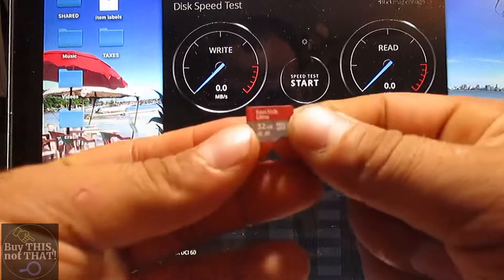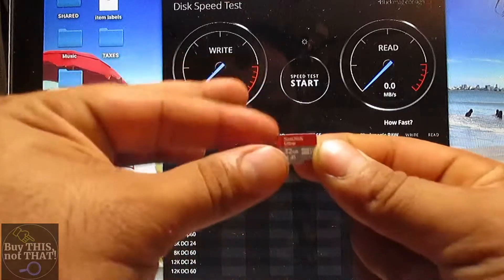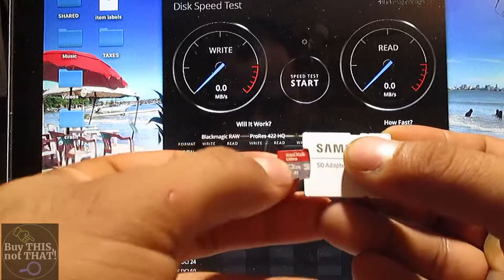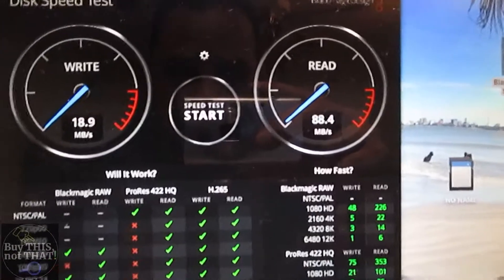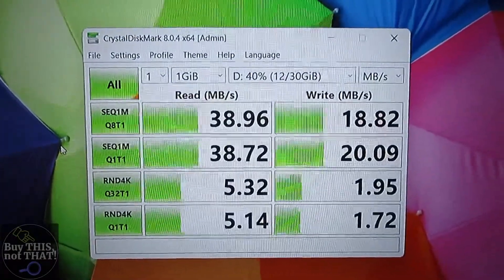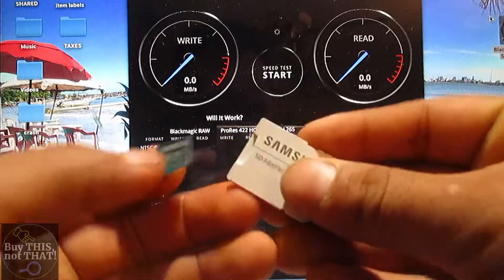Now we're directly comparing the SanDisk Ultra gray and white 128GB with the SanDisk Ultra 32GB red and gray — you'll find both on Amazon for a really good price. You're looking at 18–19 MB/s write speed and 88 MB/s read speed on the Mac, and 38 MB/s read with 18–20 MB/s write on the HP.